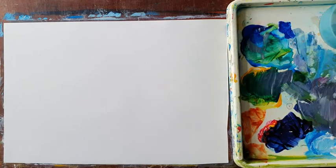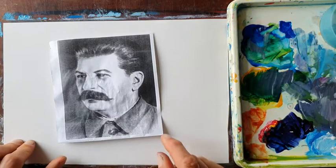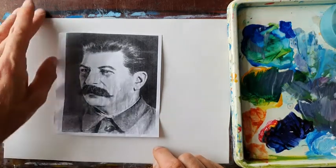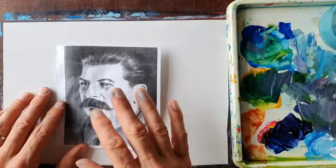Hopefully you've been able to find a picture of someone's face, a head and shoulders shot. This is the picture that I found. What I'd like you to do is to produce a monochromatic painting of the picture that you found. But before you start any painting, spend a little time looking at the picture and make some notes in your mind about it.